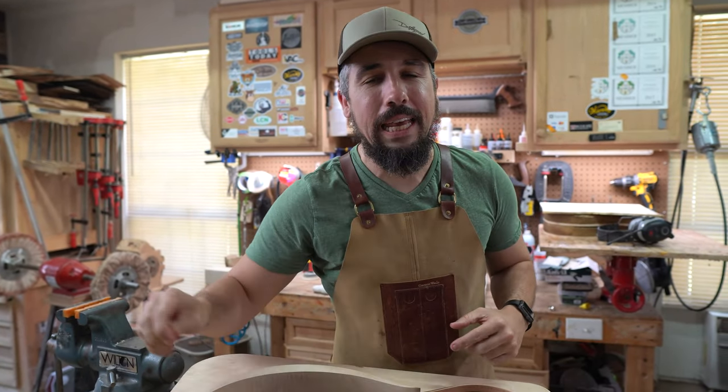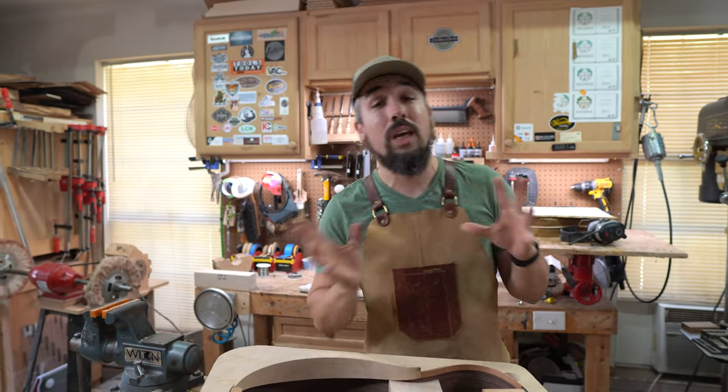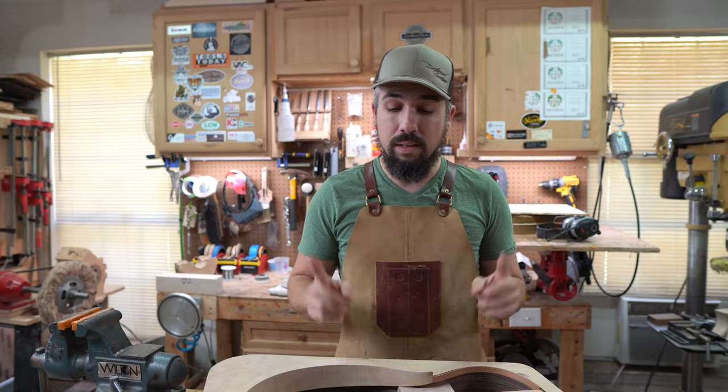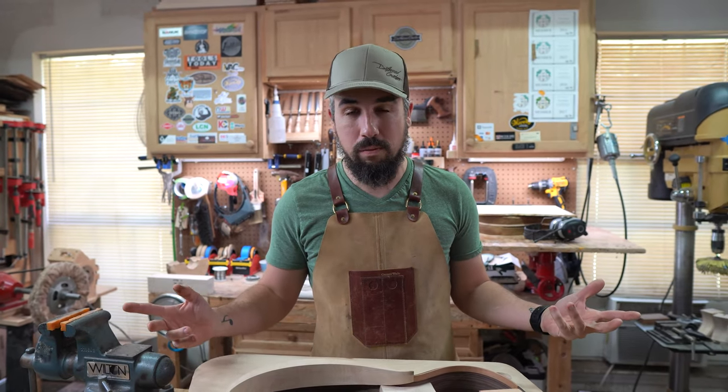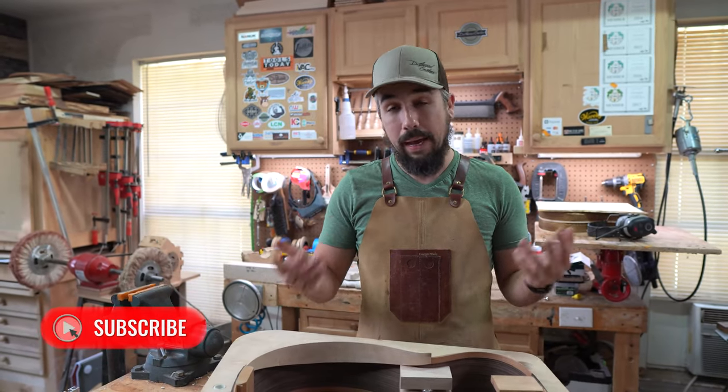Where are we at? We're on the 3,000-year-old guitar today. What we did in the last episode was we put the kerfing in, and the episode before that we did the arm bevel. So what we have left to do is one of my least favorite parts of the guitar build, and that is radiusing the back and radiusing the top so that it can accept the back and the top.